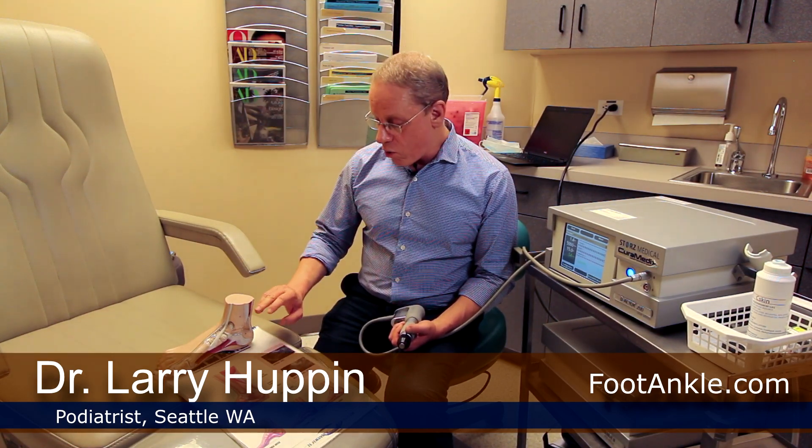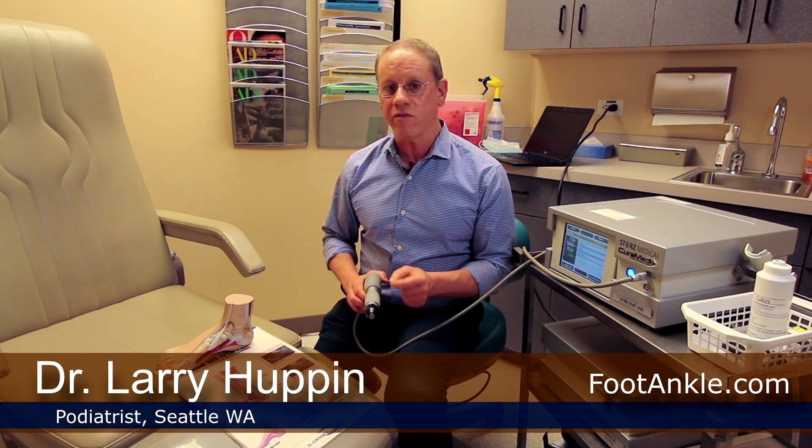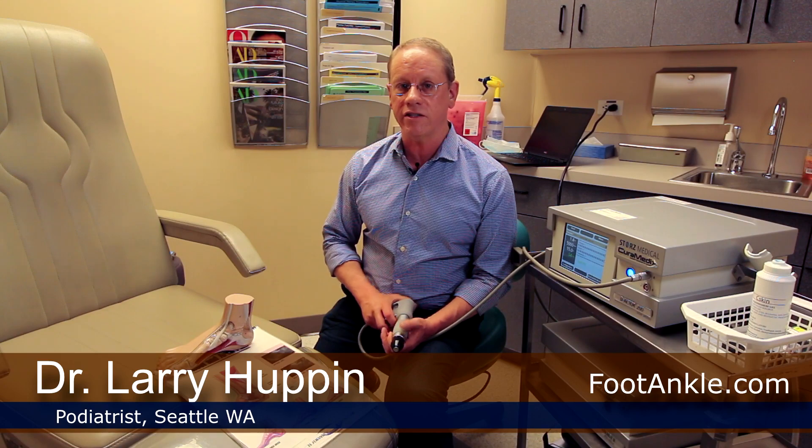This is always a hard problem to treat, and when it does occur, you really want to address it in the best way possible. Current research shows that it's the combination of eccentric strengthening plus shockwave therapy that gives you the best chance of getting over this problem. For more information, go to our website and search for 'Achilles tendon guide' — you'll find all the information you need on both home treatments and professional treatments for Achilles tendon problems.